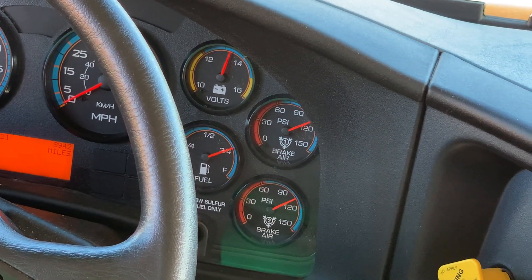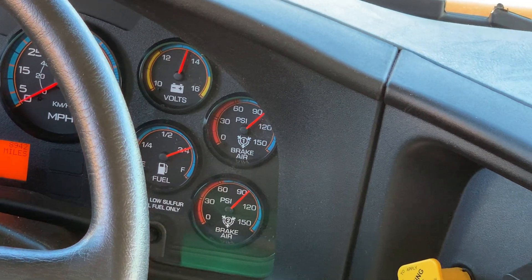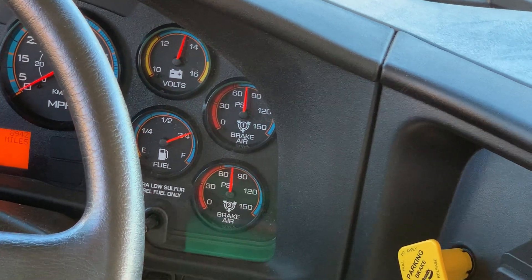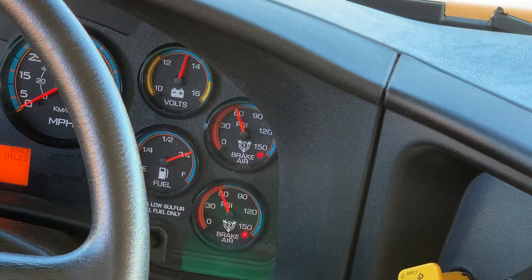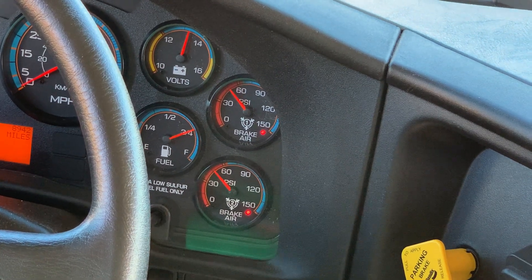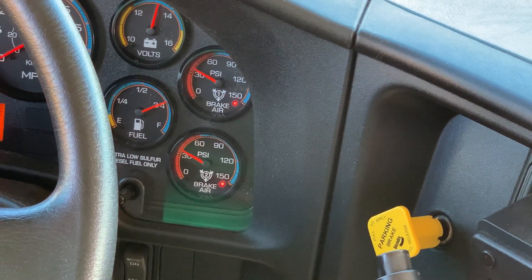Bleed off the air pressure to approximately 55 PSI — the low air pressure warning light and alarm will sound. You must say '55 PSI.' Then continue to bleed off the air pressure to approximately 20 to 45 PSI, and the emergency brake valve will engage. You must say '20 to 45.'